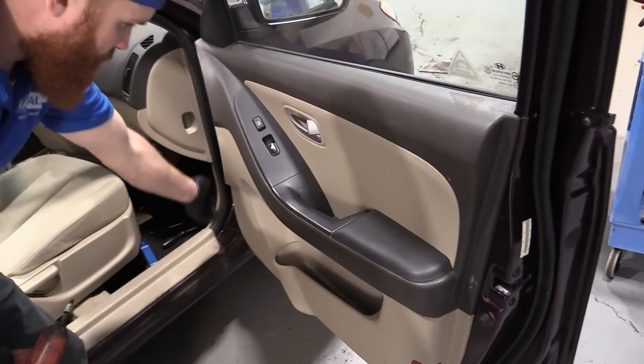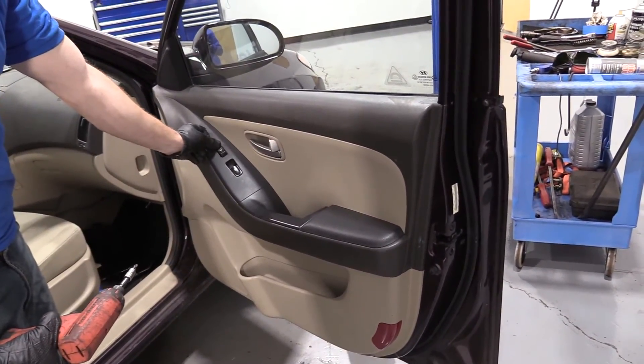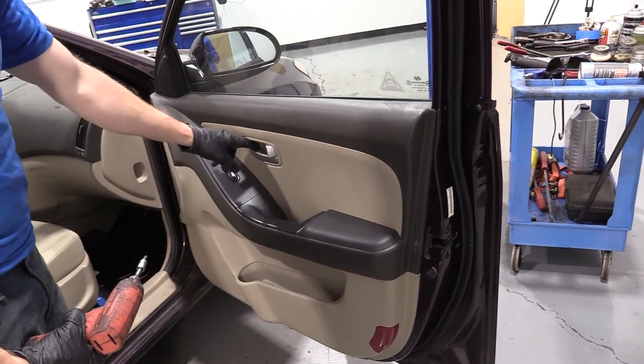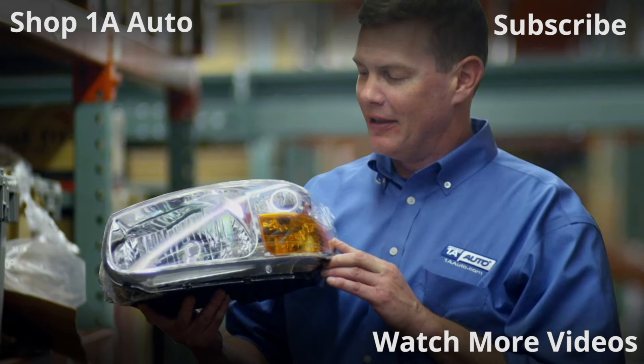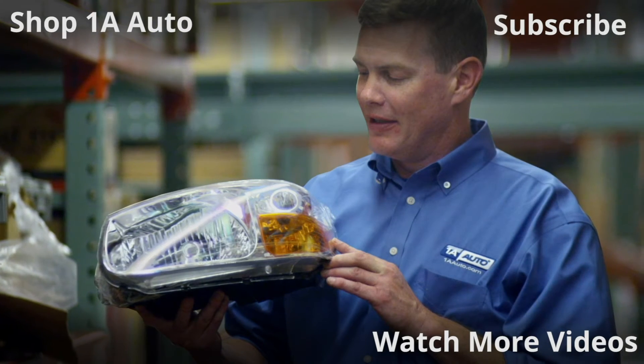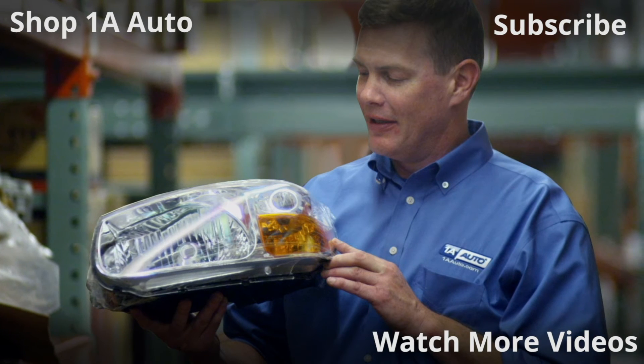We'll double check everything — looks good. Thanks for watching. Visit 1AAuto.com for quality auto parts shipped to your door — the place for DIY auto repair. And if you enjoyed this video, please click the subscribe button.